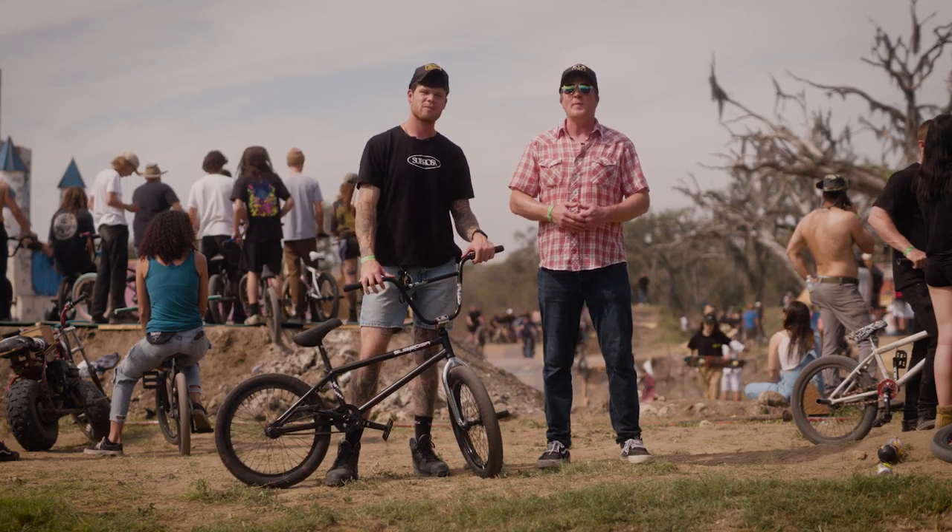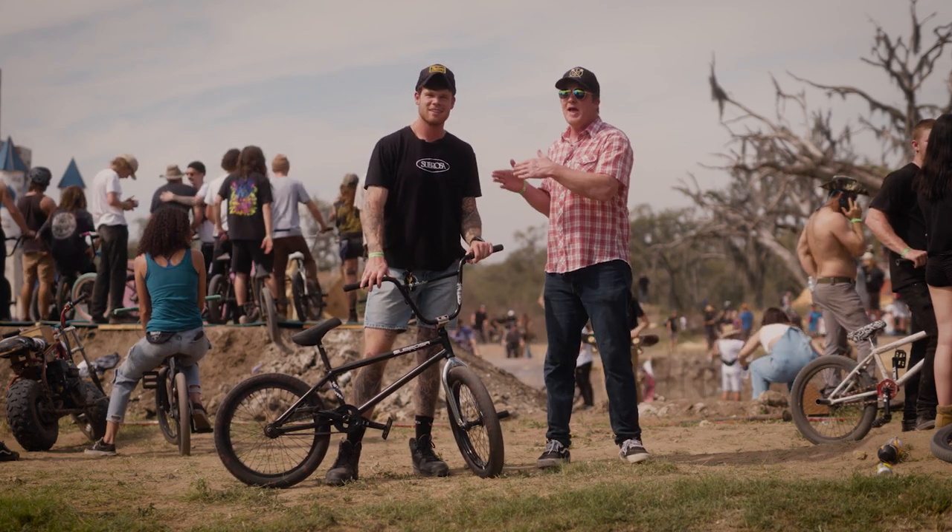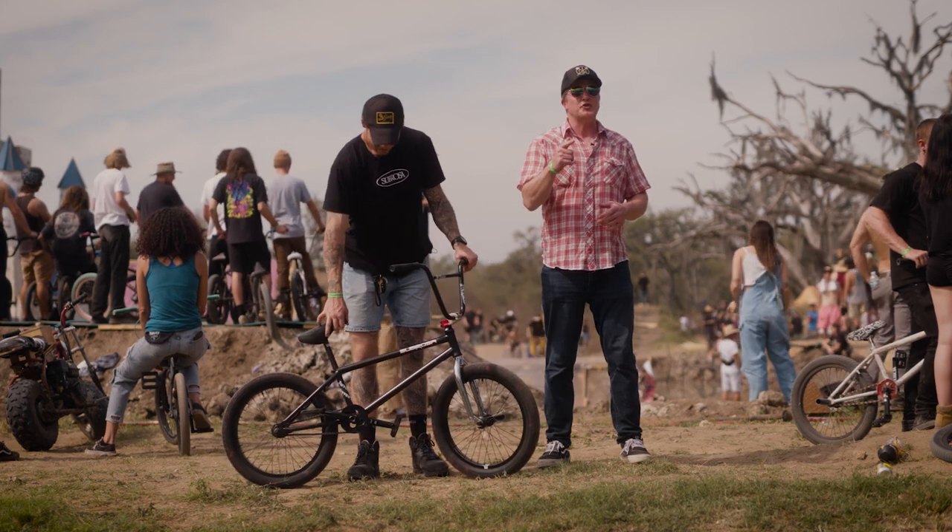Welcome to Source BMX. I'm Van Homan. Today we're in Wildwood, Florida at Swamp Fest with my man Big Boy. What up, y'all? Like and subscribe — official Big Boy.